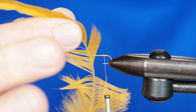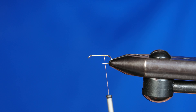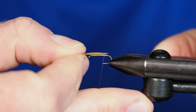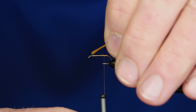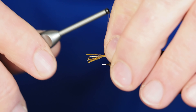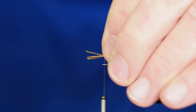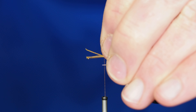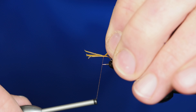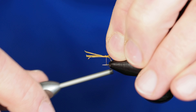Our tail doesn't need to be incredibly robust. I'm just taking some fibers off of this feather — a kind of sunburst yellow — and I'm going to measure these out so they're about half of the hook shank. I don't want this tail to be overly long. I'll go ahead and secure that on top of the hook shank with a thread wrap or two, check the length, and then take a few wraps to secure it back at the bend of the hook while keeping it on top of the shank.